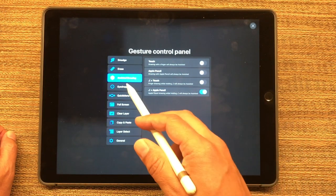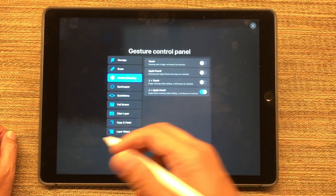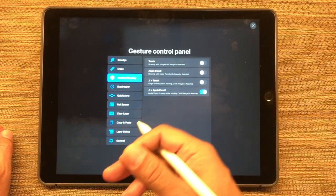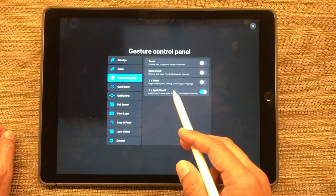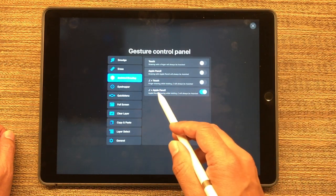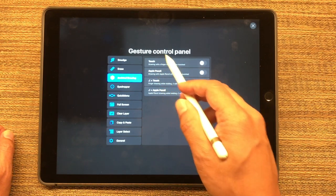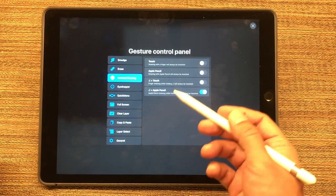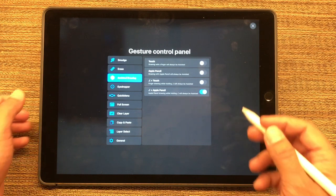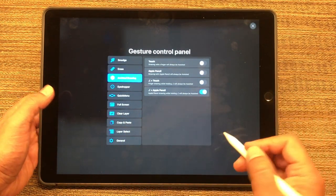The other thing I use is Assisted Drawing. This is where it turns on the feature to draw hard lines, whether it's on a 2D grid, perspective, or the symmetry tool, which I'll show you in a second. In order to invoke that, I press the Quick Menu button along with the Apple Pencil. There are other ways you can access this, but I've found this to be the most useful and intuitive.